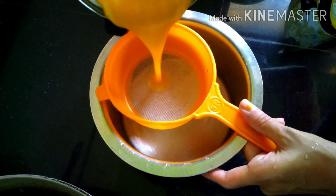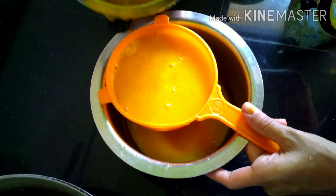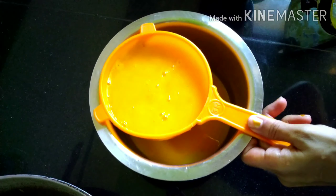After grinding we have to strain the liquid, because there is some residue in it which we need to remove by straining.